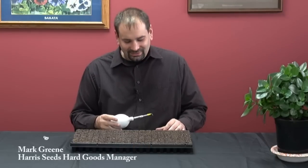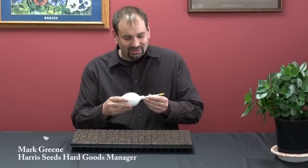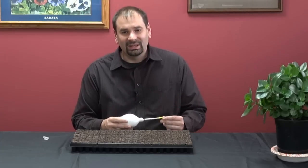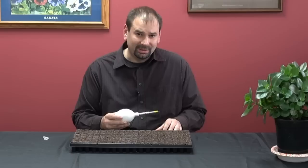Hello, this is Mark Green from Harris Seeds. I'm here to demonstrate the Growmore Vacuum Seeder. This is a nice hand-held vacuum seeder that works well for singulating fine seeds like petunias and begonias and lobelia.